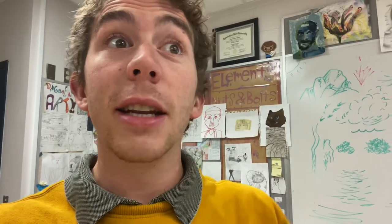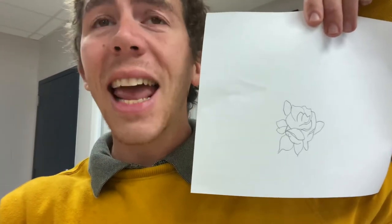Hey guys, check out this drawing I did. Really good. I don't know — looks kind of traced to me. How dare you? This drawing is definitely not traced. I am a skilled, honest artist. Okay, if you say so. I mean, it looks kind of traced, but okay.